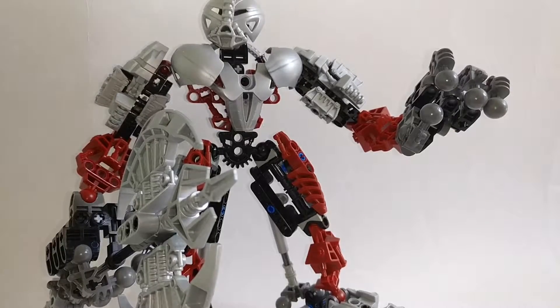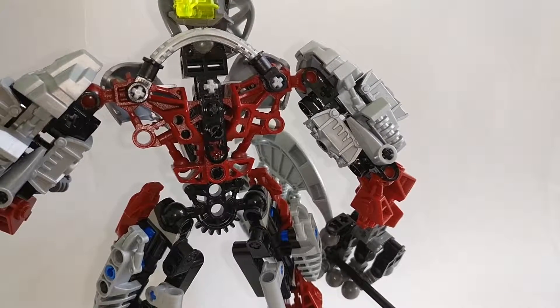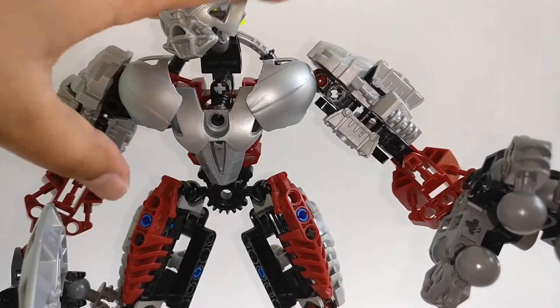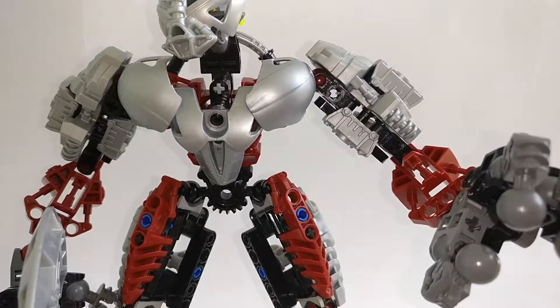For the back, you can see he is based around a standard Piraka build, using the upper Piraka torso piece with some additional parts added to mount the head and keep it in place. There's also a little beam going around just to make sure the armor at the front isn't wiggling around everywhere, keeping tension so the armor stays in one spot. It's quite innovative.